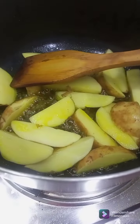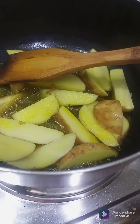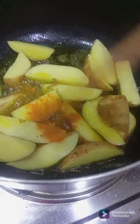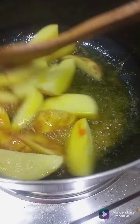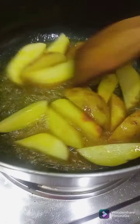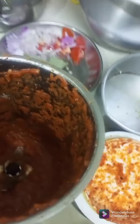We have to put more flour. I have to make a lot of flour. We have to make a lot of flour.